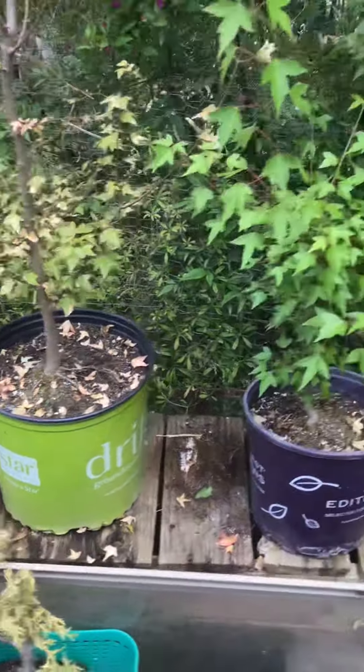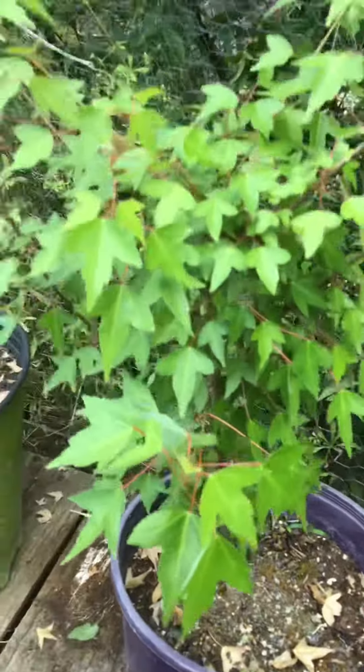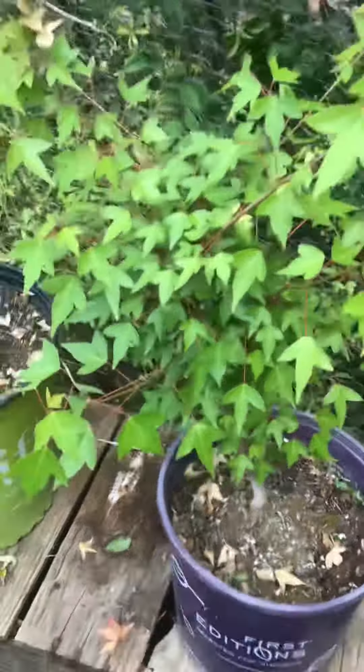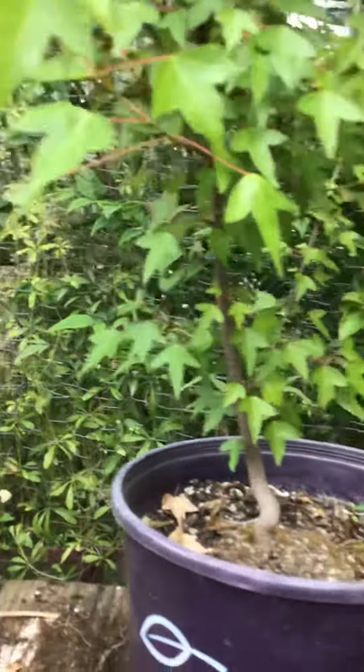And then this is the one that I was going to bonsai because of the trunk. So I haven't killed them yet, but I almost killed the one. I do need to trim this one, but it's just such a hot mess that I don't know where to begin to make it look like a tree.